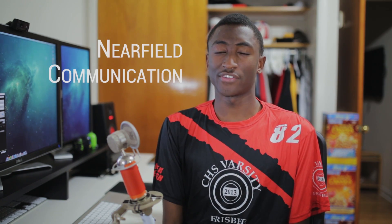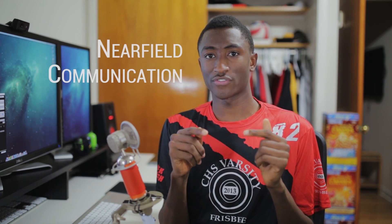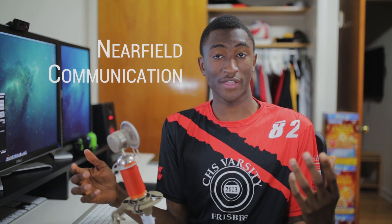So what is NFC? NFC stands for Near Field Communication, and it's a technology that allows you to transfer small amounts of data between two NFC-enabled devices.